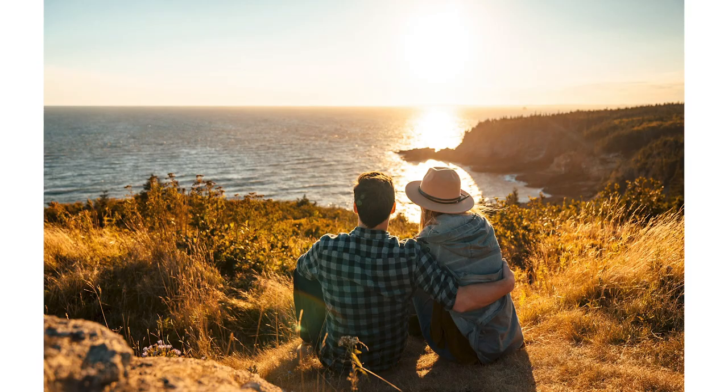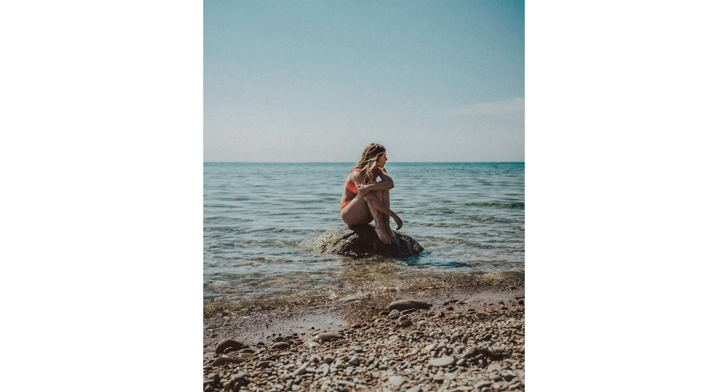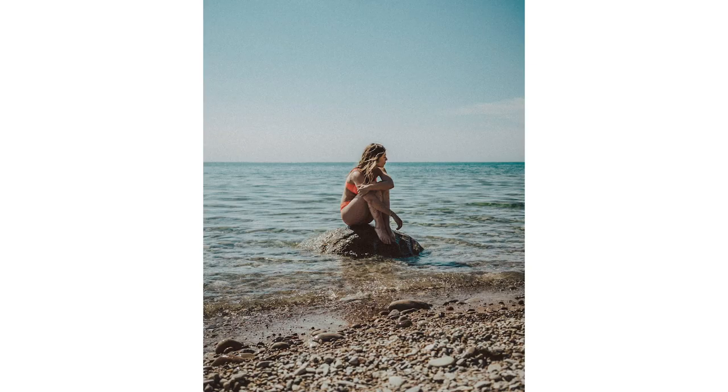Here are some examples of photos I took using the remote shutter cable. As you can see, since you have the ability to take so many shots consecutively, you can really try out a bunch of different poses, styles, and looks for your photo. I hope you had fun learning about the shutter release cable — I love this little guy. It makes taking self-portraits so easy.